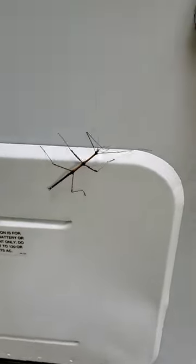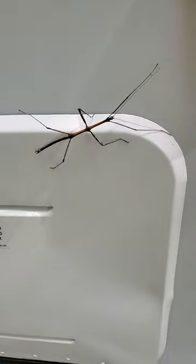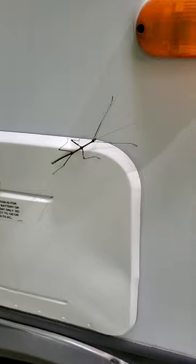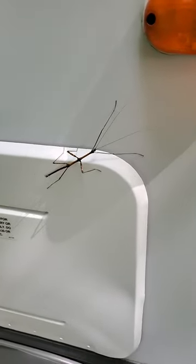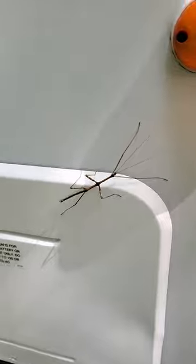I'm taking a video right now. Wow, little stick bug. I guess I should take him over there and put him on a tree. Oh, he can just stay there, he's not hurting anything. Yeah, okay. A little stick bug. Okay, end of that episode.